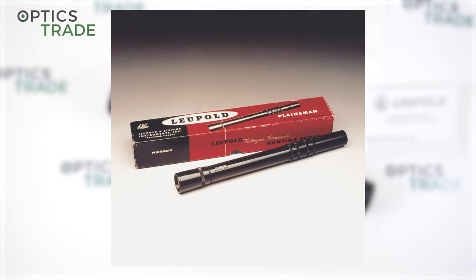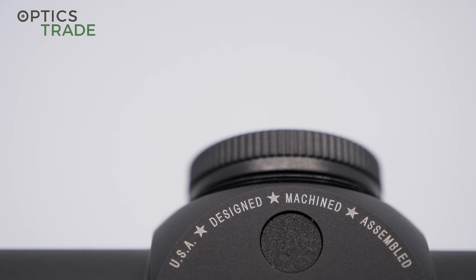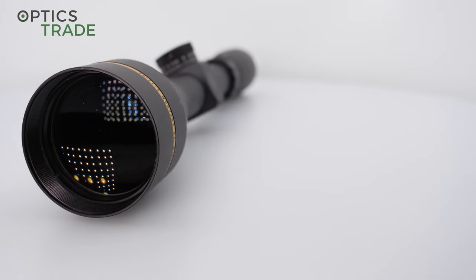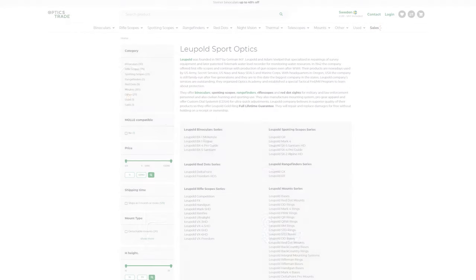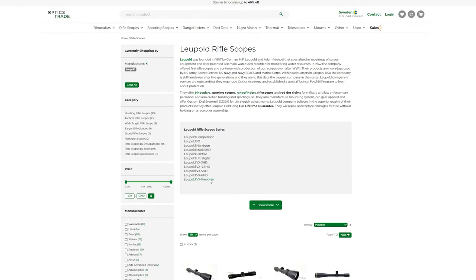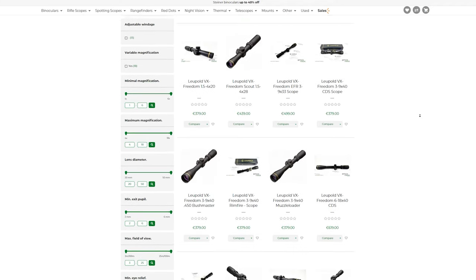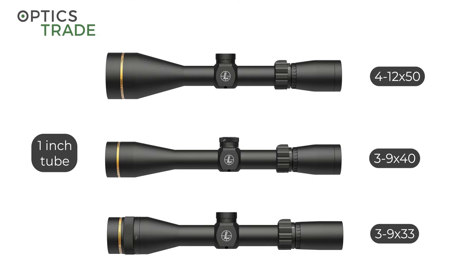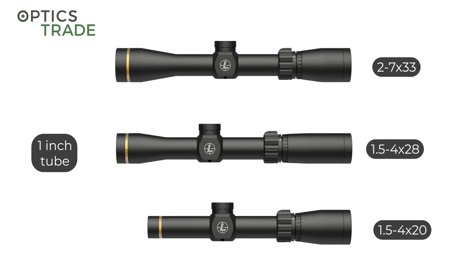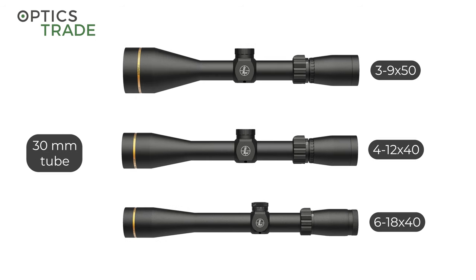All riflescopes from Leupold are designed, machined, and assembled in Beaverton, except for the lenses which Leupold buys from other companies around the world. The VX Freedom series of riflescopes was introduced in 2018 at SHOT Show. The VX Freedom scopes are very affordable hunting riflescopes from Leupold. In this series you can find 30mm main tube riflescopes and also 1-inch riflescopes. All riflescopes from this series have a 3x zoom factor and are very lightweight.